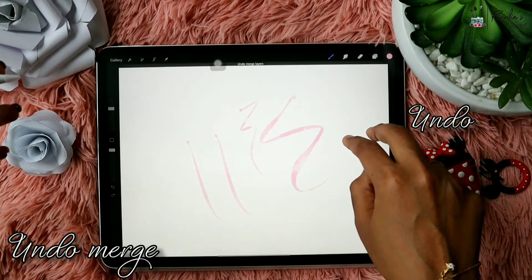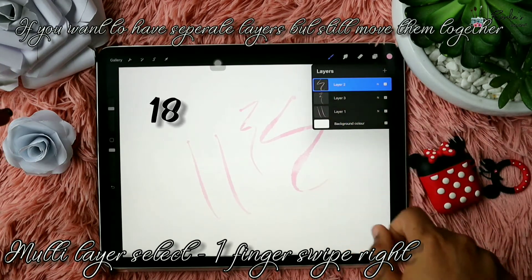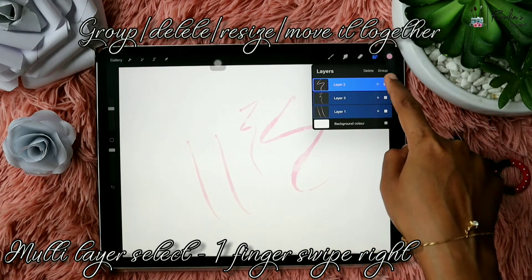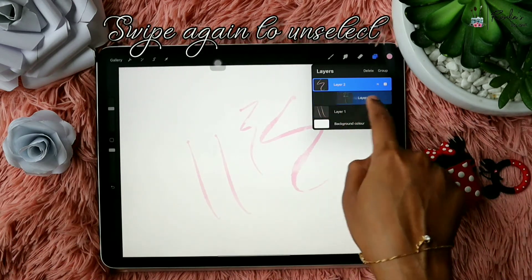In case you don't want to merge the layers but want to select multiple layers and move them together, you just have to swipe with one finger right and it will select multiple layers. You can then group, delete, resize, or move them all together. Swipe again to unselect the layers.